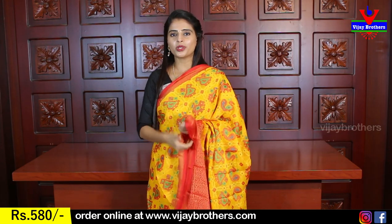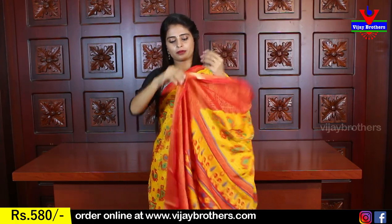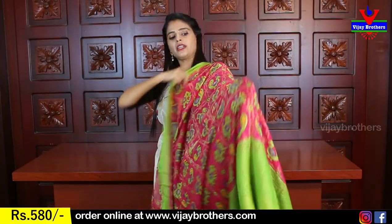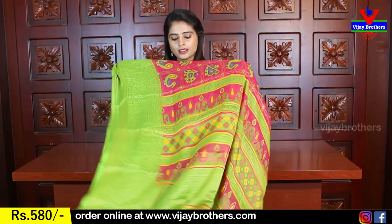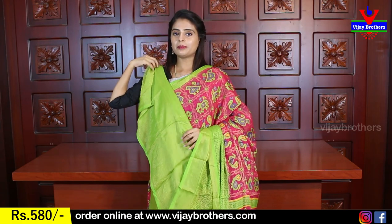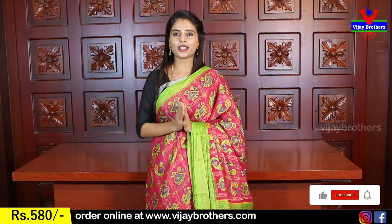You can use this for daily wear — whether you hand wash or machine wash, there will be no problem. The contrast color pallu is printed beautifully. The blouse has brasso with golden lines. Next color is pink with green — the body shows green, then pink. Same borders and same pattern. The pallu is Rajwadi style brasso. The blouse has beautiful golden shining brasso lines. Price: 580 rupees.